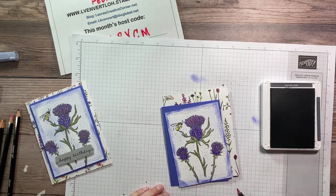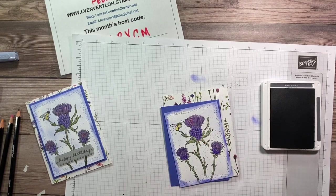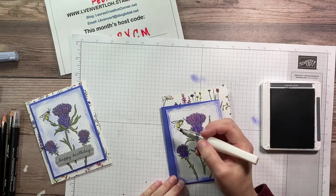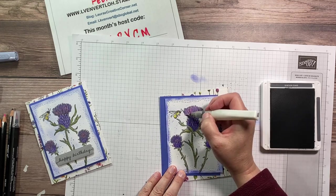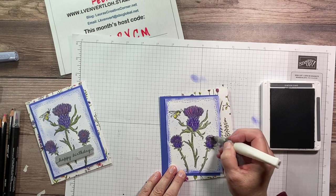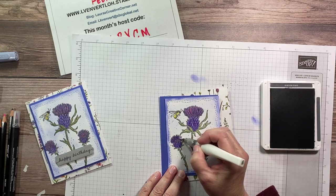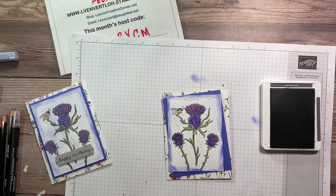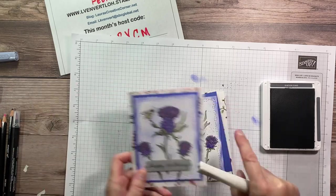You just take your marker like that. Then we're going to grab the Wink of Stella — I have four of these on hand at all times because I love it. I also used that to give it a nice little pop or really bring out the tops of the thistle. Then all we have to do is cut out the sentiment and put it on there, and we are finished. I kind of like this darker version a little bit better.